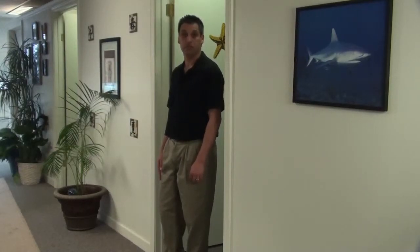I'm Dr. Tom Patavino. Today I'm going to demonstrate a leg swing exercise in a doorway. This is good for the quadriceps and the hamstrings.